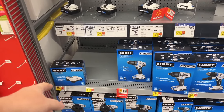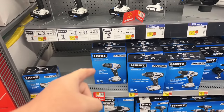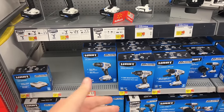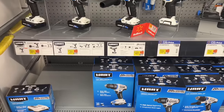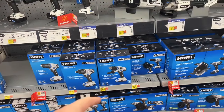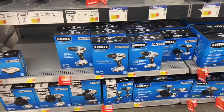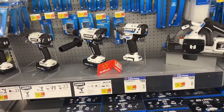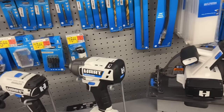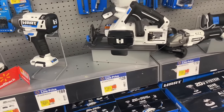$45 for a one-hour charger. $64 on the kit — half-inch drill driver, not the brushless one. There's the impact driver. $89 on the hammer drill, that's a full kit. There's the brushless, but the brushless just isn't that compact. For an impact, that's not bad.